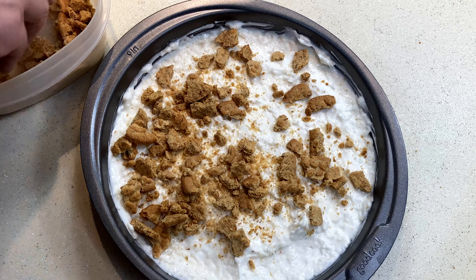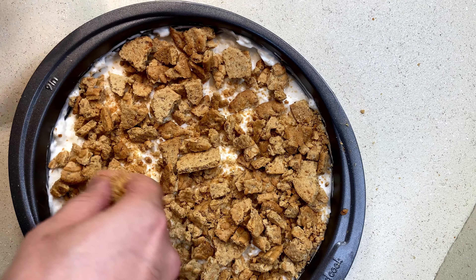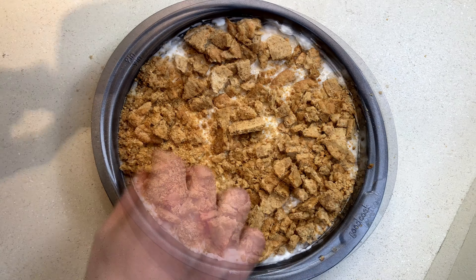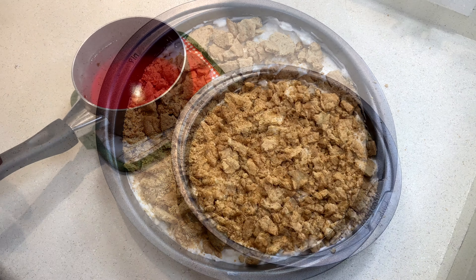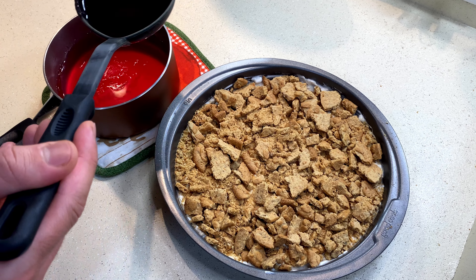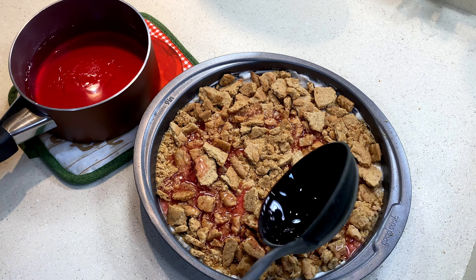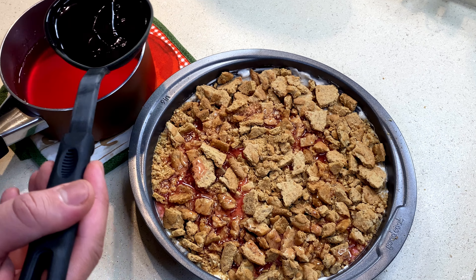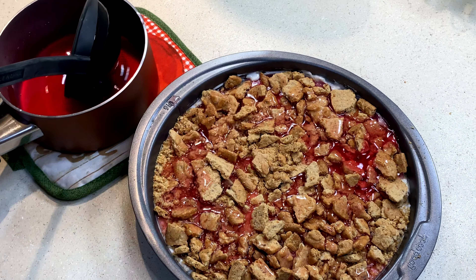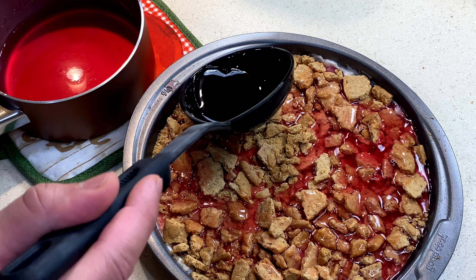It's perfect for birthdays, parties, or movie night — you don't need an occasion to have a dessert! If you like desserts, let me know what your favorite is. Now I'm adding the cooled-off strawberry jelly on top of the biscuits and the coconut cream. You don't want it to be completely cooled off because it will be hard to work with — you want it more on the liquid side to distribute it evenly throughout.